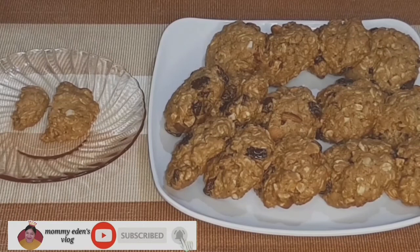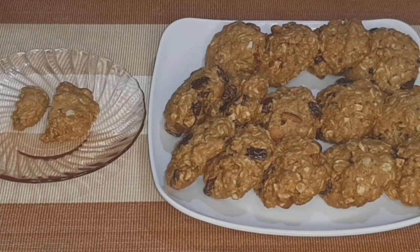Masarap sya, ayos lang ang tamis, pwedeng pwedeng i-partner sa hot coffee or hot milk. Thank you mga kamamis for watching! At sa mga hindi pa po nagsasubscribe, please don't forget to like, share, and subscribe, and pakihit nyo na din po ang bell button para lagi kayong updated sa mga susunod ko pang videos.